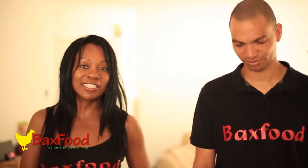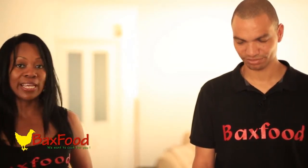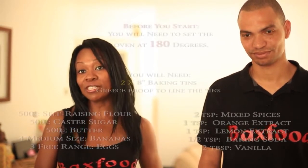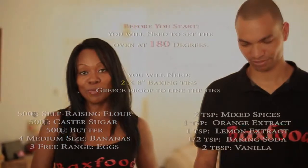The following ingredients will allow you to make two 8-inch banana cakes. You will need to pre-heat the oven to 180 degrees before you begin.